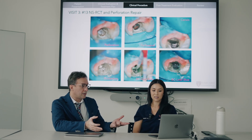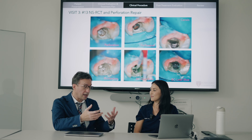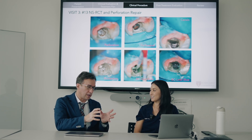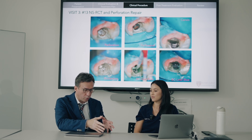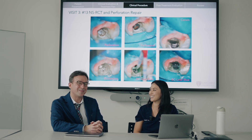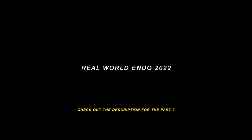Thank you so much, Stephanie, for sharing these cases in this series. It was really educational. Every case had its own series of important moments, and you expounded on the whole thing using literature — that's wonderful. Thank you again for sharing this, and bring on more cases. I'm sure everyone's going to love to learn from you. Keep up the great work. Thanks for having me.